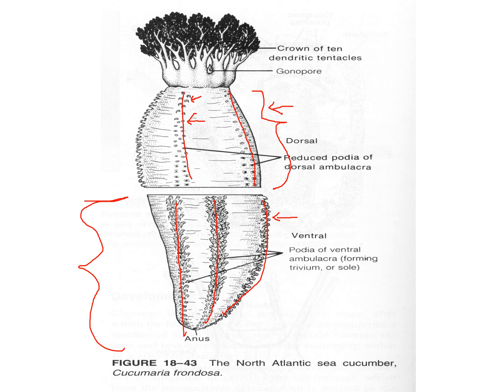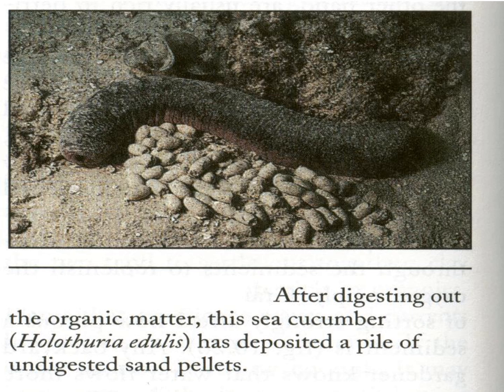We've also seen before these specialized tube feet around the mouth called dendritic tentacles, and they are even more enlarged and specialized in the holothuroidians than we've seen before. There's also a gonopore for when they broadcast spawn. What they mostly do is deposit feed — they'll take a lot of material in off of the surface, and you'll find these piles of pellets or longer strings underwater, and you'll know that you've been where a sea cucumber has been.